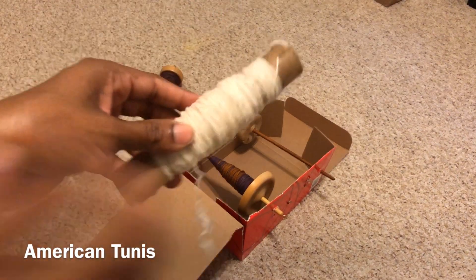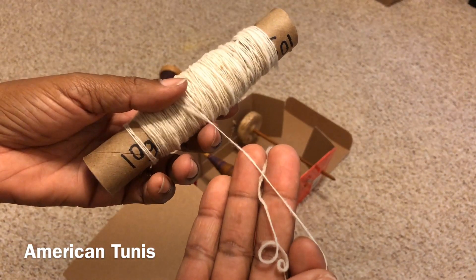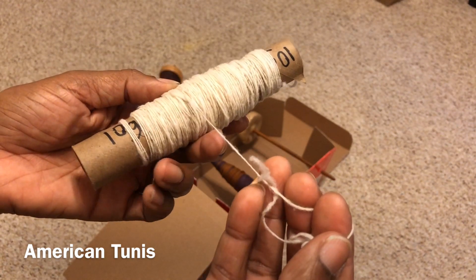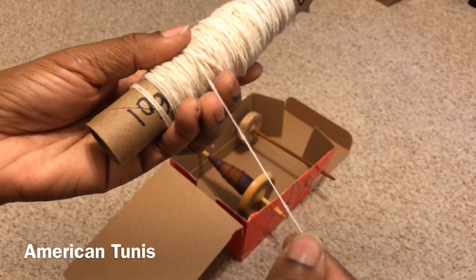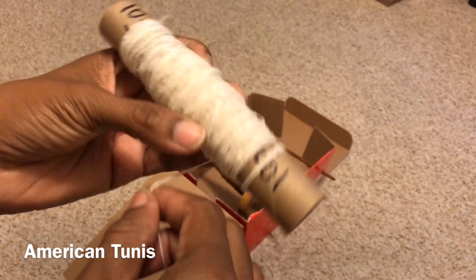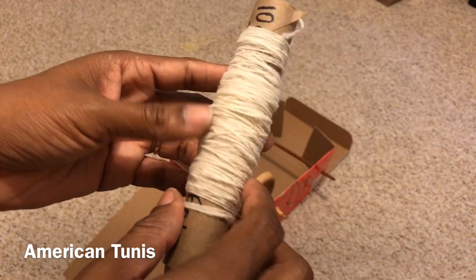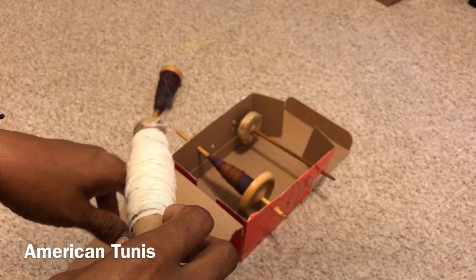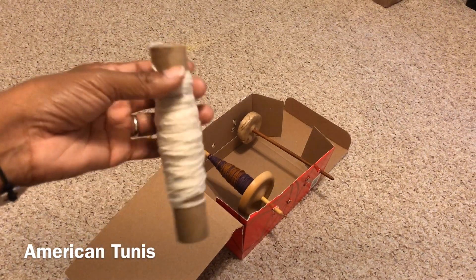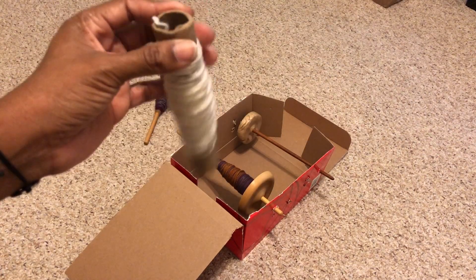There we have it — a small bobbin's worth of Tunis fiber, single ply. This was fun for me because it was a brand new fiber for me from Tar Heel Billy Farm, and it's very elastic. I've plied up some of it and I really enjoy the resulting yarn. At some point I may invest in a Lazy Kate — it may be a tool worth having — but so far not having one hasn't kept me from being able to do what I need to.